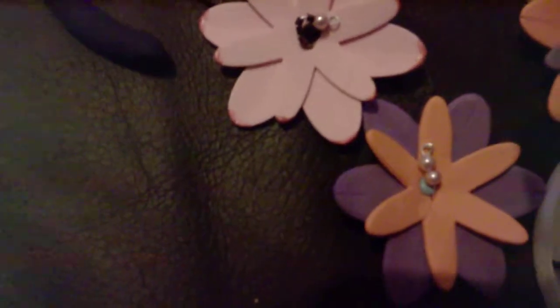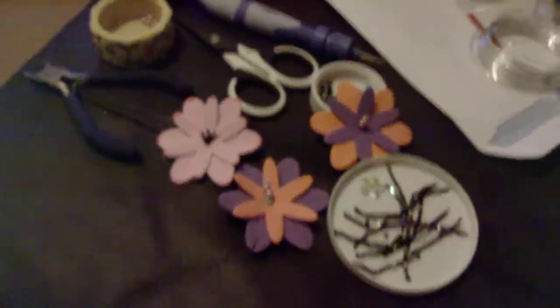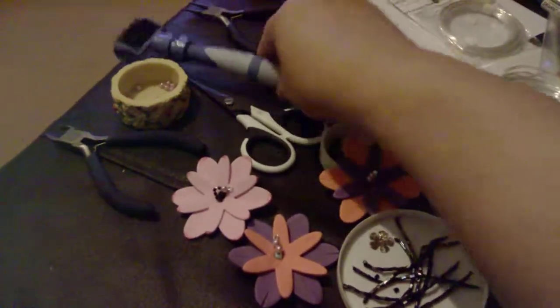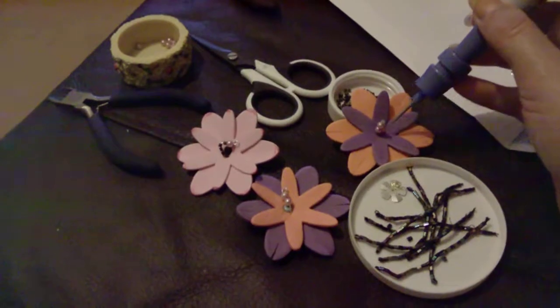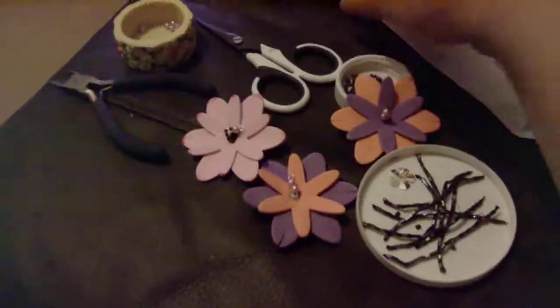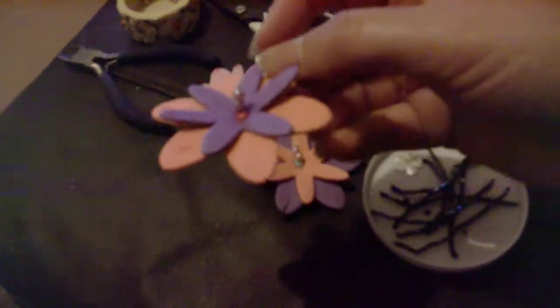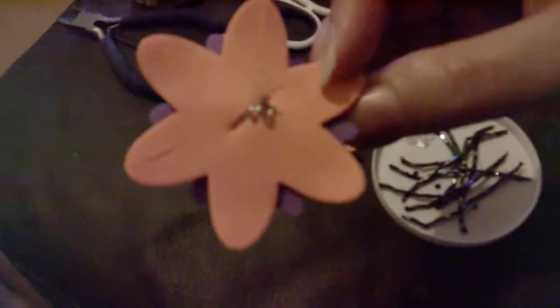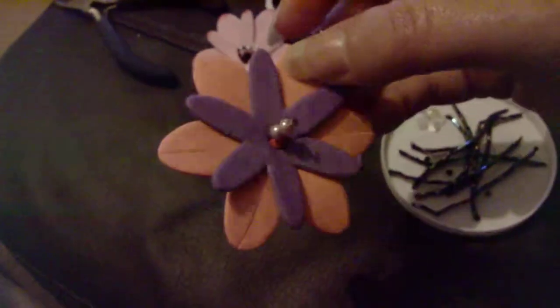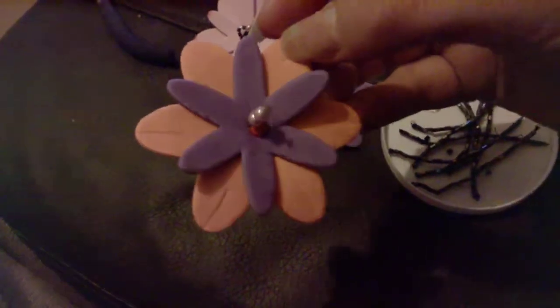I can't remember the price for the head pins, but the wire was £2.80 plus postage. You can use a pokey tool to poke through the center to push your wire through, but because it's quite thick and hard wire you don't actually need the pokey tool — you can just poke it through with the wire itself, because these are just foam flowers and not tough to penetrate.